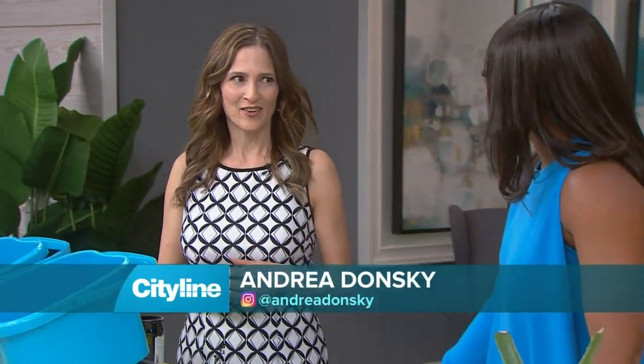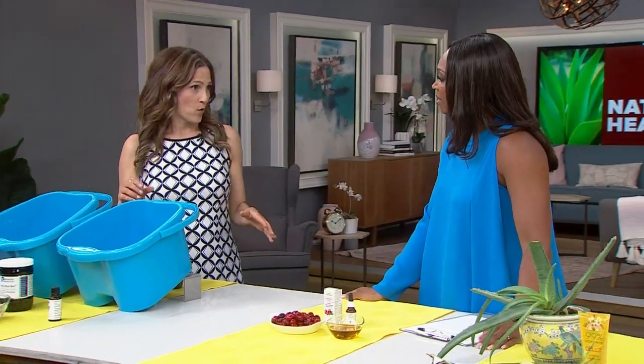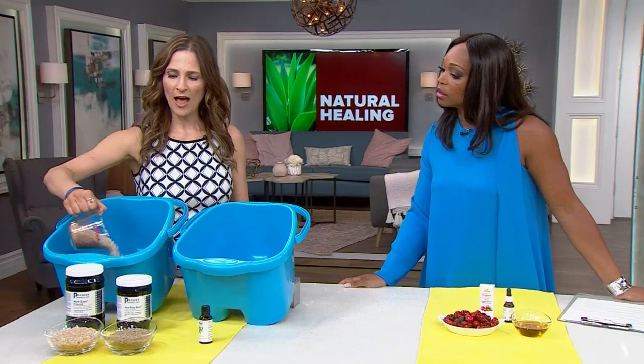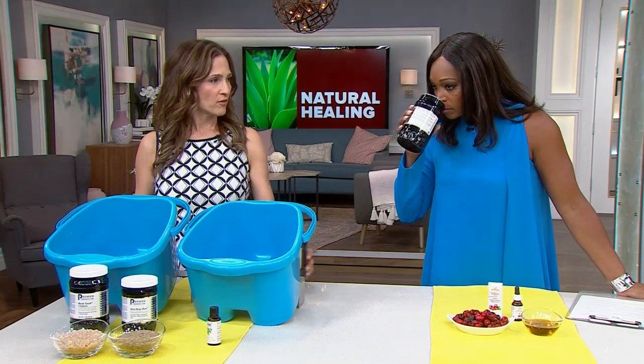We're going to start with our feet — so neglected, right? I thought we could do an in-home spa, which is amazing and really easy to do. You just get a big bucket, put some warm water in it, and then add salt. I like to use the Medi Silk Cleanse — you just add the salt to the bucket.